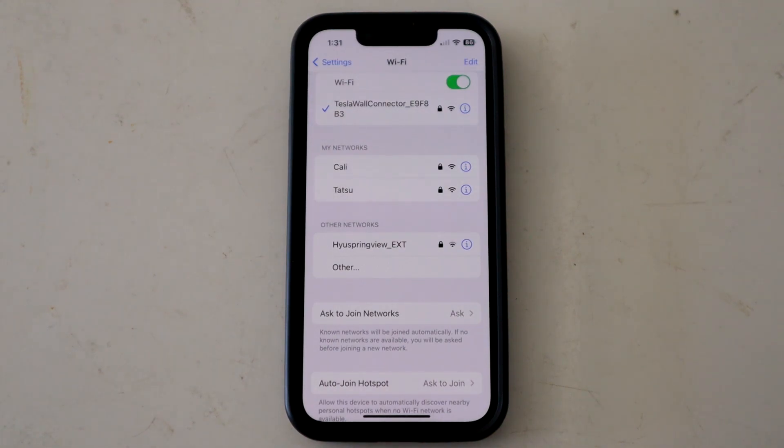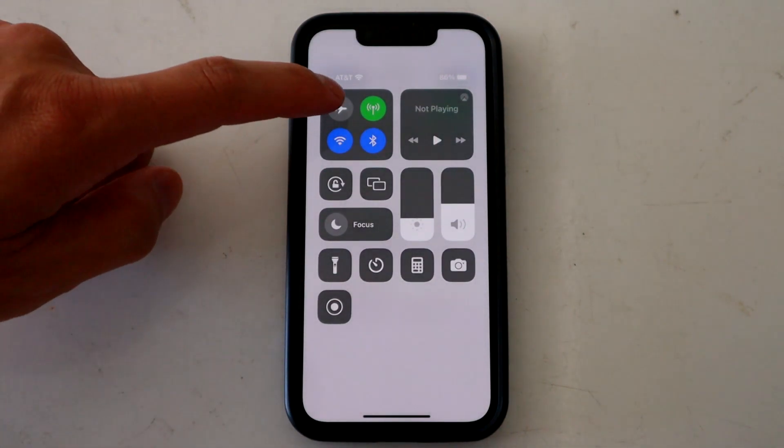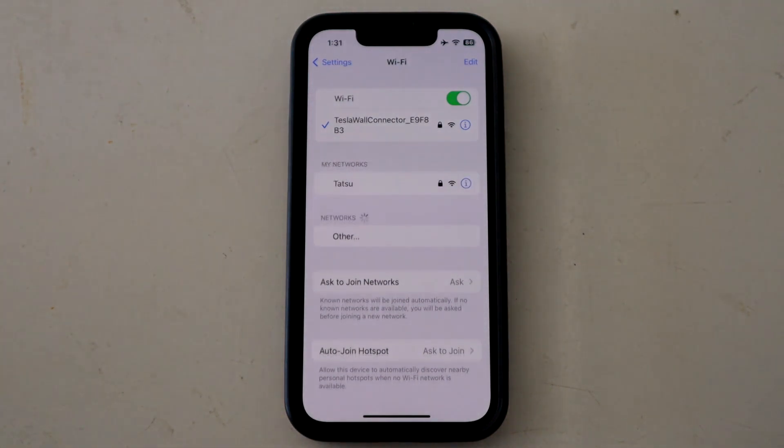The easiest thing to do is try putting your phone on airplane mode. Do that first and then go ahead and do all the connection steps. As you can see, I'm already connected. So that's the easier way to do it — try that first and see if that works.